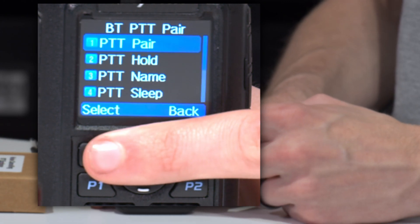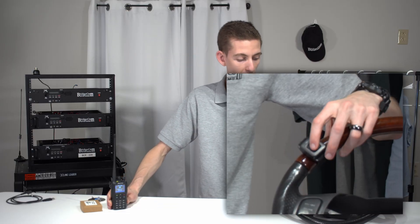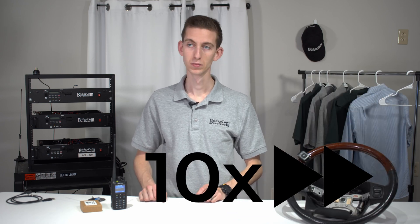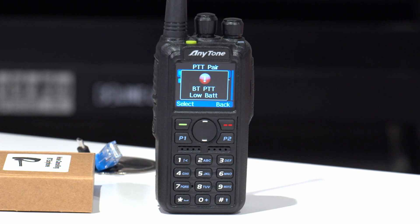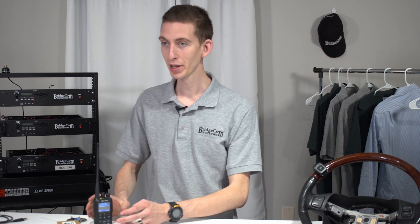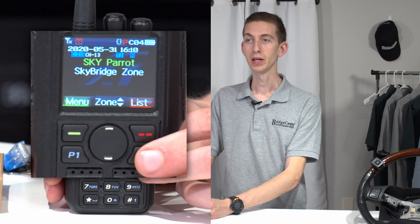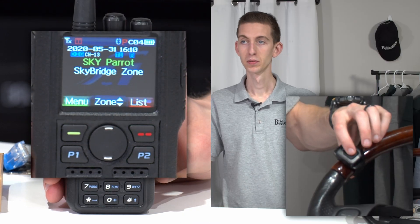Go ahead and select it, click pair and then connect. After you do that, hit the button on your push-to-talk button and it's going to start flashing, and they will start looking for each other. Bluetooth PTT connected. It's telling us that the Bluetooth PTT actually has a low battery, which makes sense because it hasn't been charged in about a year. But we are now connected. If I press this button, that keys up the radio — so it's totally hands-free.